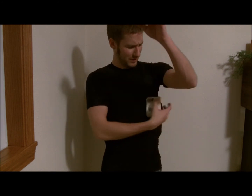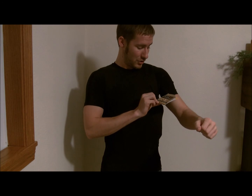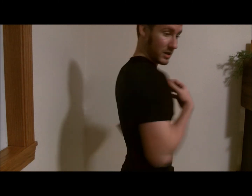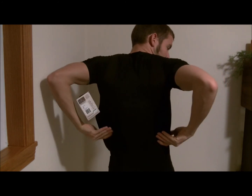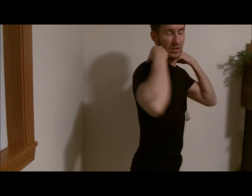Anyways, that's my first impression of the 5.11 Undergear Holster Shirt. It's got these yokes on the back that go down and hold the pistols in place pretty well, and it distributes your weight. Overall I like it. I think it'd be a very good everyday carry option.